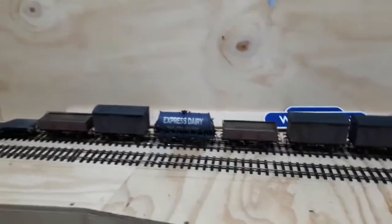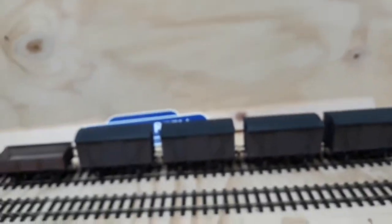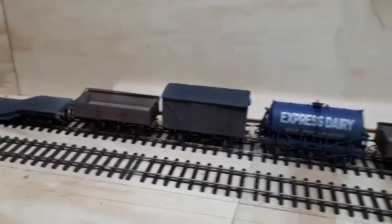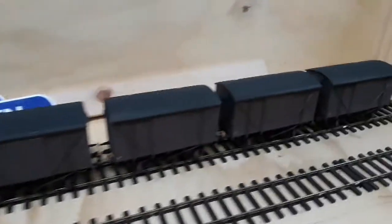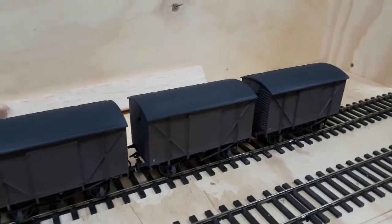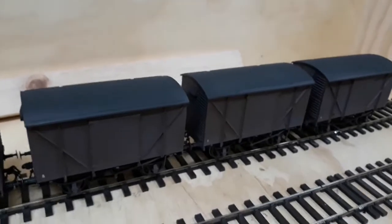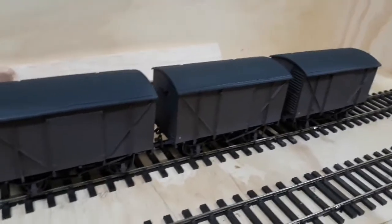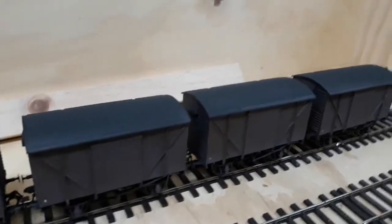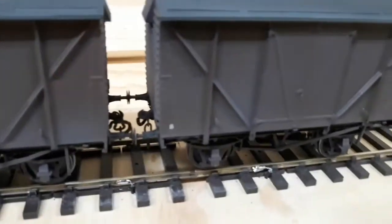So these are the wagons I've just weathered this afternoon. There's six Slater's standard vans, two of these hoop wagons, Express Dairy and a Warwell wagon which is a Hattens. Basically what I did is I do the tops first, then the bottoms. For the tops, I used matte black from the hardware store because it's cheaper. I got white first, then started adding black into it to get a dark grey. For thinners I used the turps I cleaned my brushes up with, because it adds that bit of murk to it.